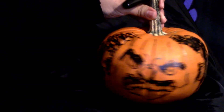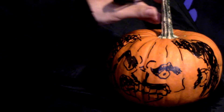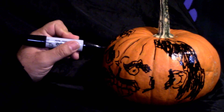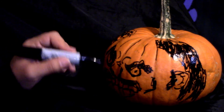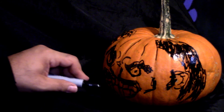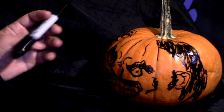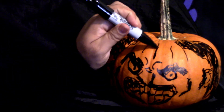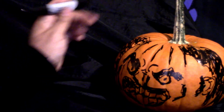Almost there — going to deepen those sort of cheekbones, make them stand out a little bit more on both sides. There we go. Darken those eyes. Not sure why I decided to follow the natural ridges of the pumpkin with my marker, but it just seemed to fit, you know. Sometimes you just follow your instincts where they lead you.